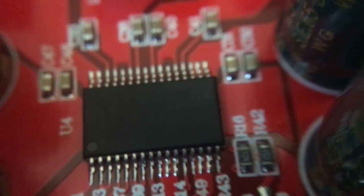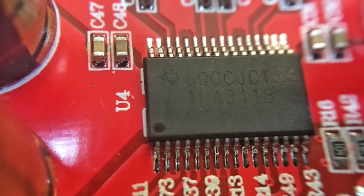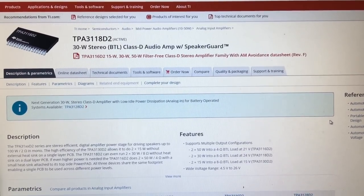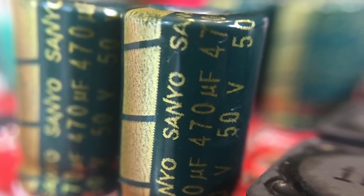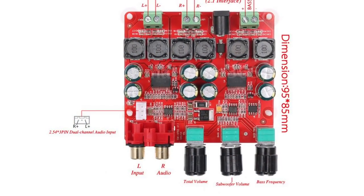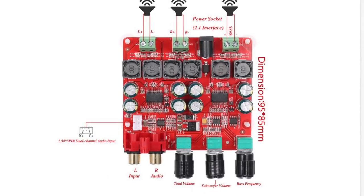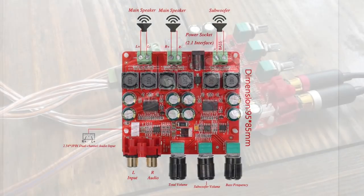Here's a close-up picture of the TPA3118D2 chip. I'm not sure if these are legit or fakes. Here's the Texas Instruments page where they talk about it — it's rated 30x2 at 8 ohms. I've also been warned that these Sanio caps may be fakes: 50 volt, 470 microfarad caps. The layout shows three potentiometers at the bottom for volume, bass volume, and bass frequency. On the left is an additional input alongside the RCAs, and the speaker leads are at the back.